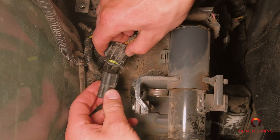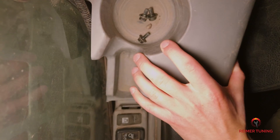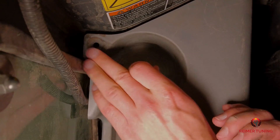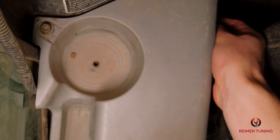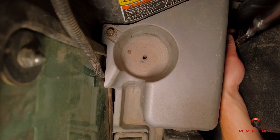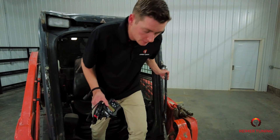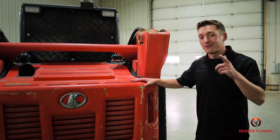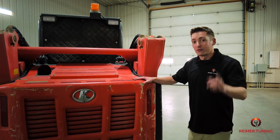Now before we can take this skid steer back out, there are two more things we have to do: reinstall that CAN bus resistor and put the cup holder back into place. And just like that, this Kubota SVL 75 now has 90 horsepower and is ready to be the workhorse it was designed to be. Let's go outside and give it a really quick QC.